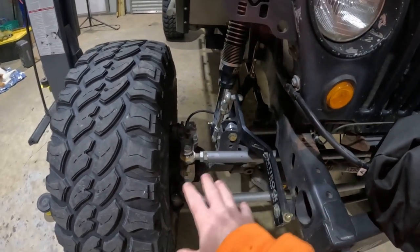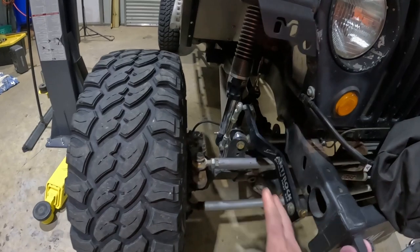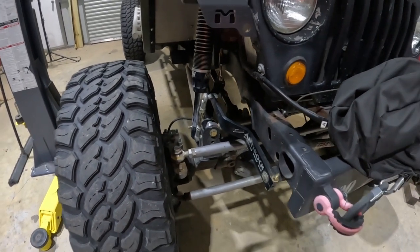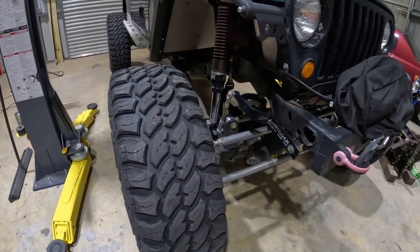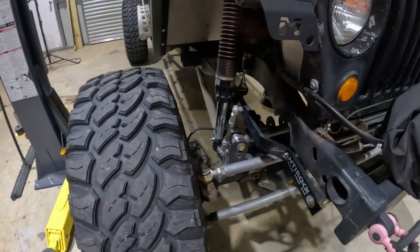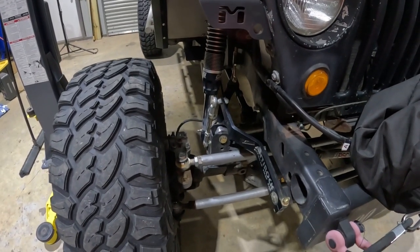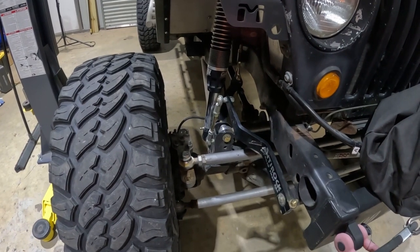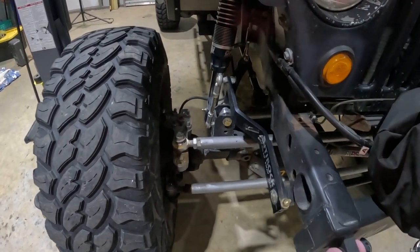All the fabrication on the axles and the Jeep in general, we've done ourselves. I did the majority of the framework and axle work, and my dad did a little bit of the body work. We didn't send it out to a shop. The mechanical stuff I've done myself — I've just learned over the years how to do gearing and all that. It's a home-built project.